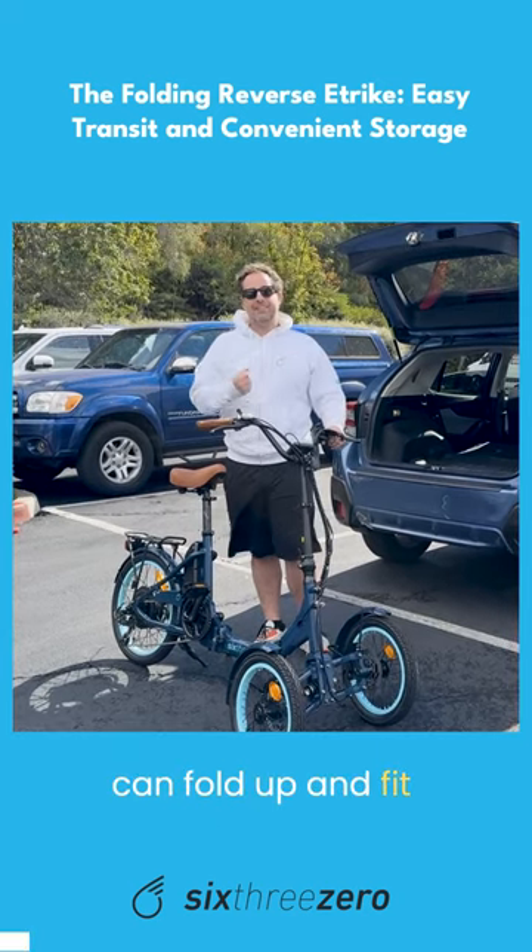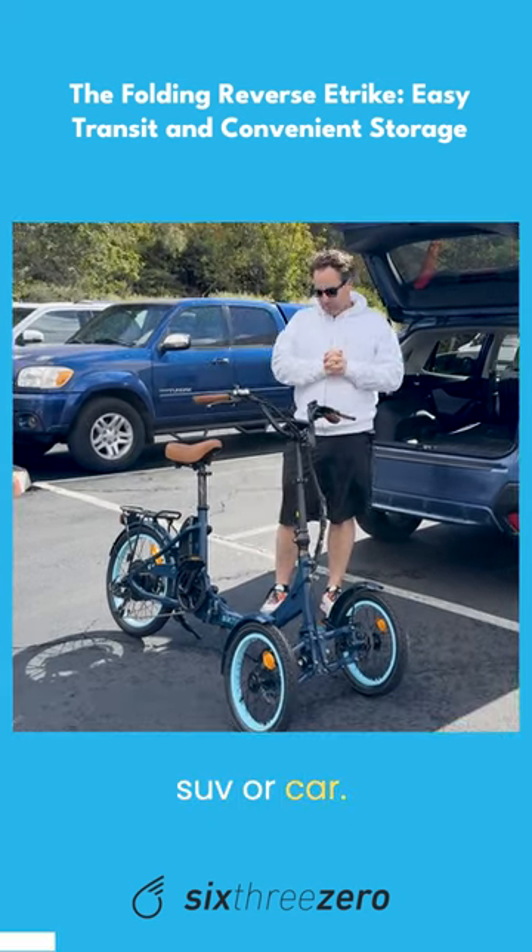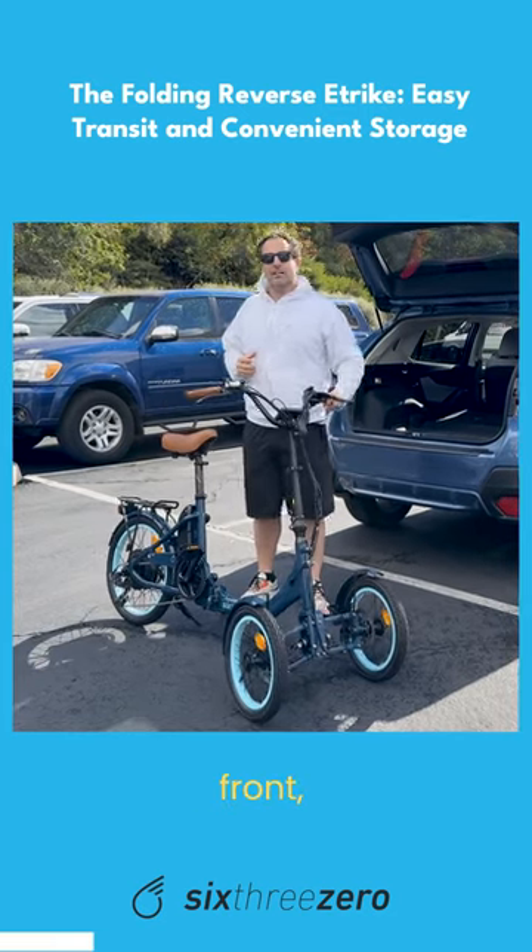This is a folding reverse e-trike that can fold up and fit in your hatchback, SUV, or car. It's a really cool tilting front e-trike.